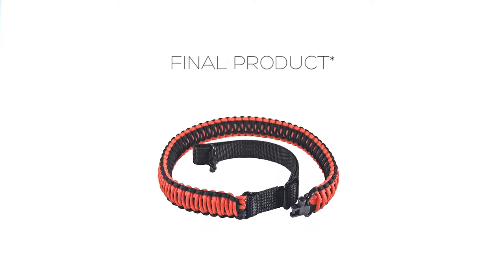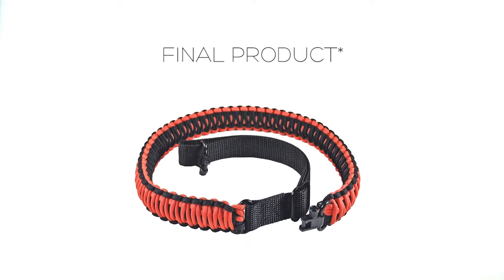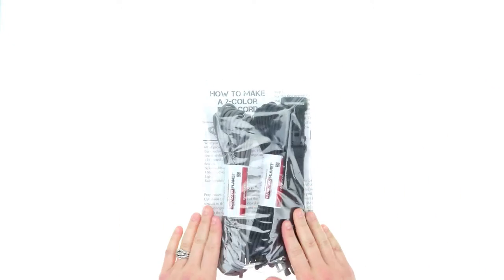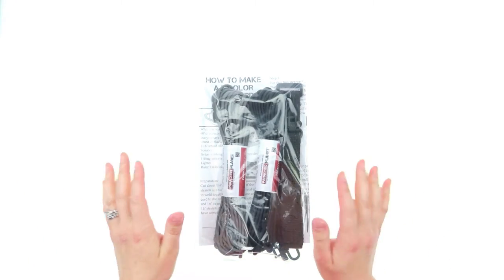Hi everybody, it's Lori from ODB and today I'm going to give you a closer look into our paracord DIY gun slings. This is one of our more popular products and we have quite a few different options for you.